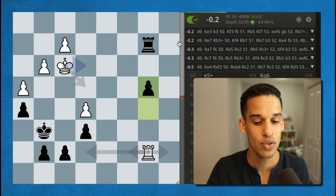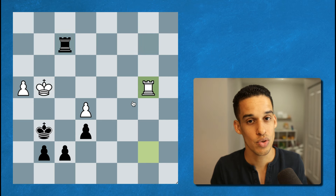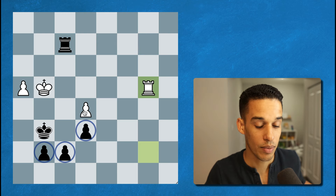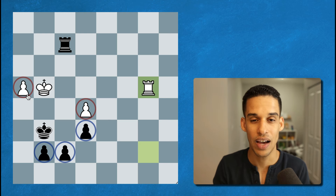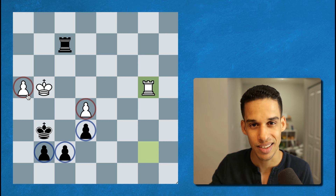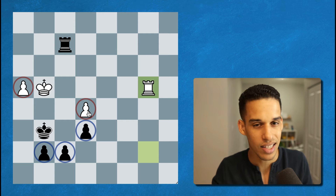Just like that the position went from roughly equal to plus four for the black pieces. After pawn takes pawn, king takes, rook f2 — the black pieces should be winning this endgame. The main reason is we got an extra pawn, and the white pieces' two remaining pawns are isolated and just too weak. I've never read an entire endgame book, but I know my king and pawn endgames and my rook endgames — the main ideas and principles — and I know that three connected pawns are just too much. With patience and the right technique, those isolated pawns should fall.